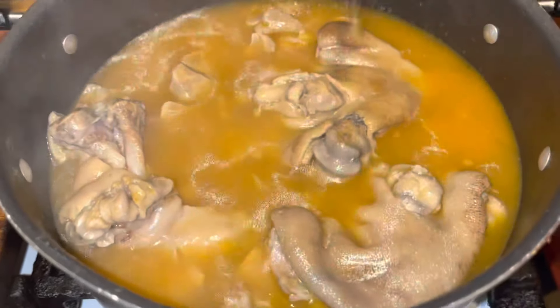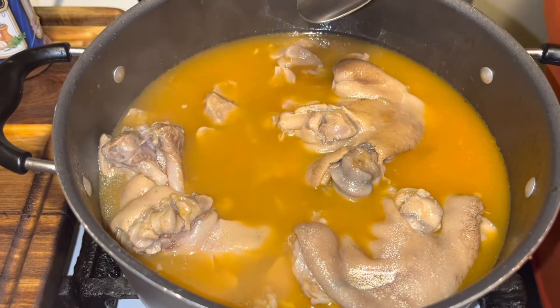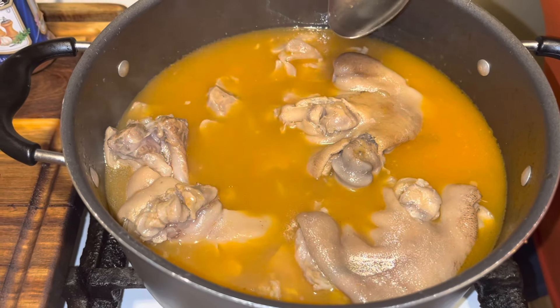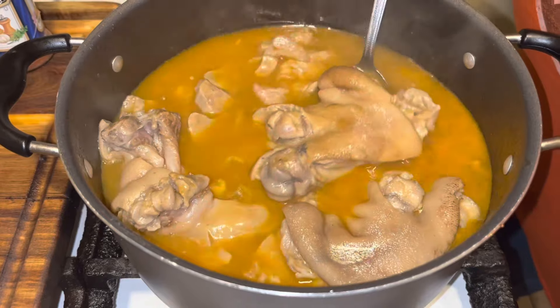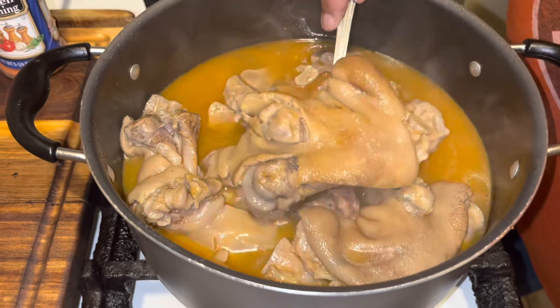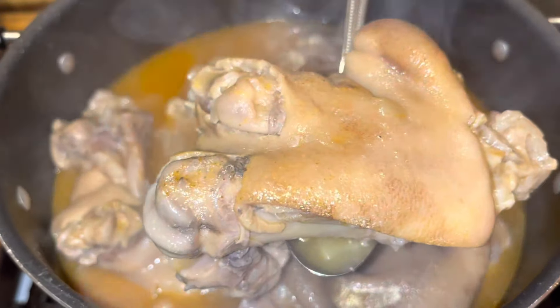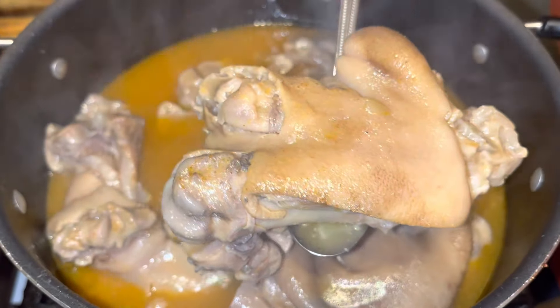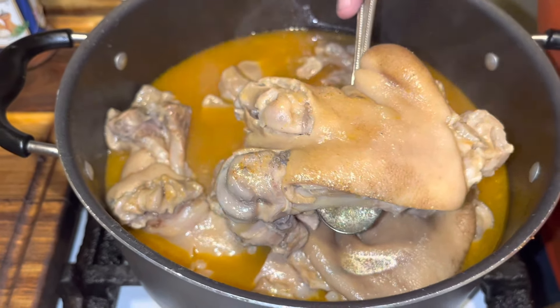All right guys, if you enjoyed this video, give me a thumbs up, subscribe, and give me a comment, and push up that bell for me. Look at that — don't that look delicious? Everyone have a happy New Year's. Voila! Bye-bye.